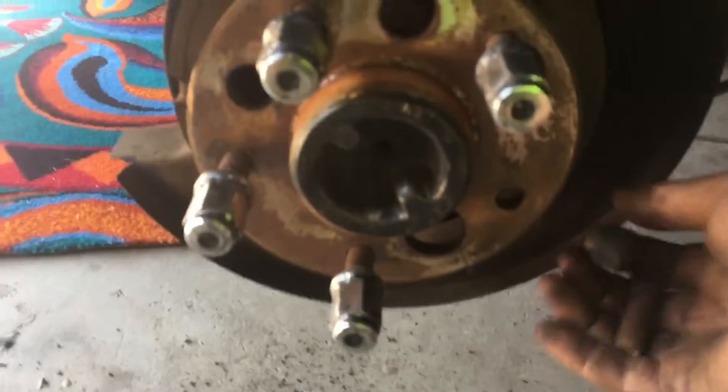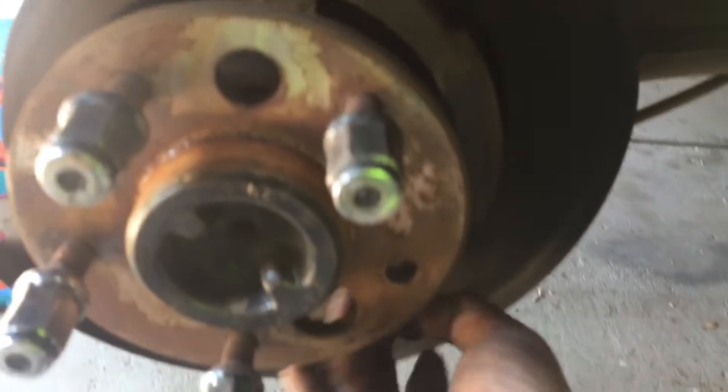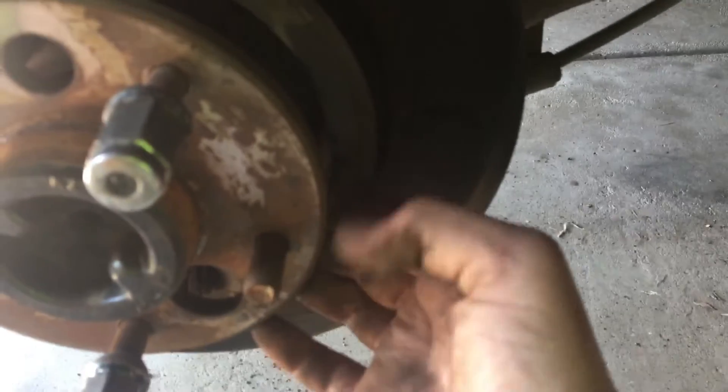Tap them out and then get your new studs. These aren't new, they're used, but they're still better than what I had. Move them through the back - as you may be able to see, they're not quite all the way in yet.